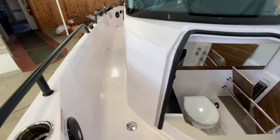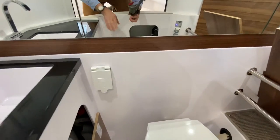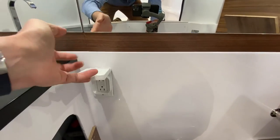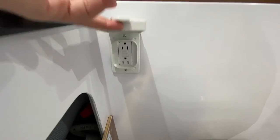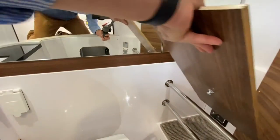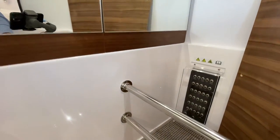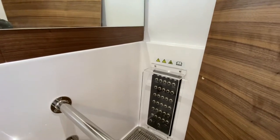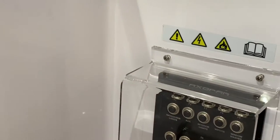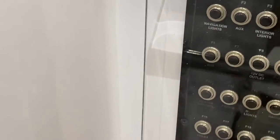As for other receptacle locations — you'll see right in here in the head there is a receptacle. We also talked about other fuse locations on board, which are located right here — let me zoom in so you can see. There are all sorts of other breakers or fuses associated with other electrical panels on board the boat.